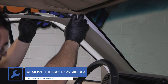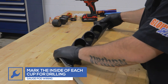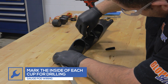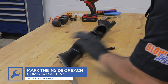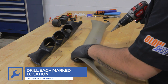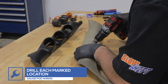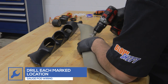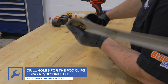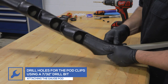Remove the factory pillar from the truck. Place the gauge pod onto the pillar and mark the inside of each cup for drilling. Using a step bit, drill a hole in the factory pillar at the marked location for the gauge wiring to pass through. With the pod on the pillar, drill a hole in each corner of the pod. Use the included push-in fasteners to secure the pod to the pillar.